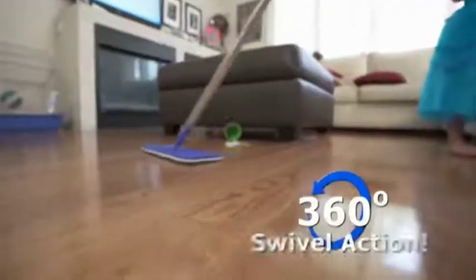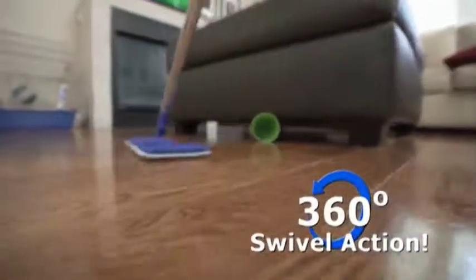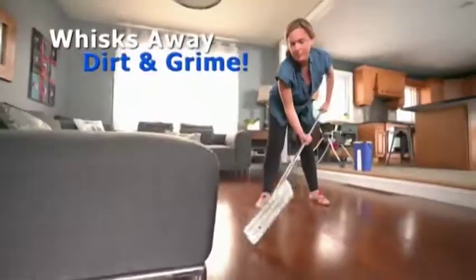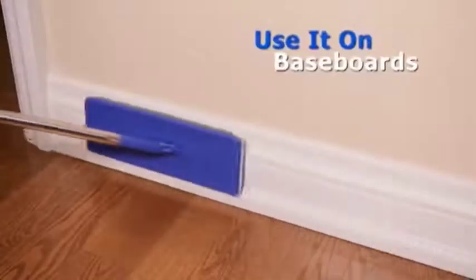The StarLife Microfiber Mop also features a 360-degree swivel action for easy maneuverability. Its low-profile design gets under just about any piece of furniture, whisking away dirt and grime. Perfect for cleaning baseboards.